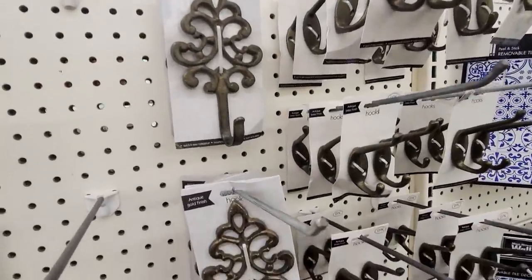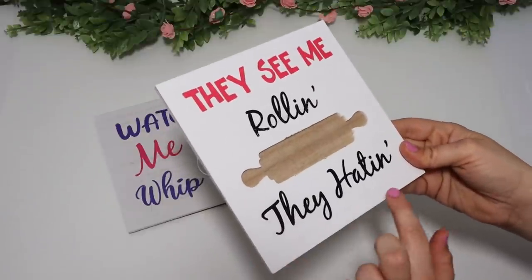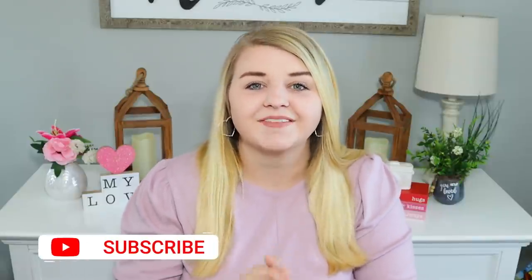Hey guys, welcome back to Crafts by Caitlin 2022 — my first DIY video! For today's video, I'm using a ton of brand new items I'm finding at my Dollar Tree right now. Some are just new items and some are for Valentine's Day, but I want to recreate these into gorgeous home decor projects that are very easy to do but will really vamp up your space. Don't forget to hit the thumbs up button and make sure you are subscribed — I have a ton of brand new content coming your way!